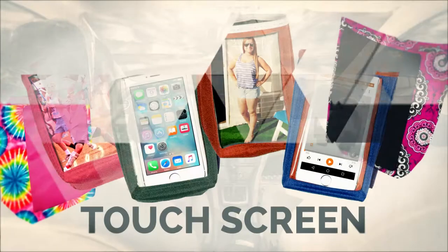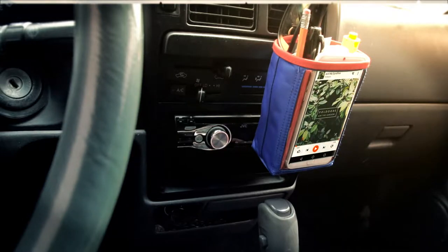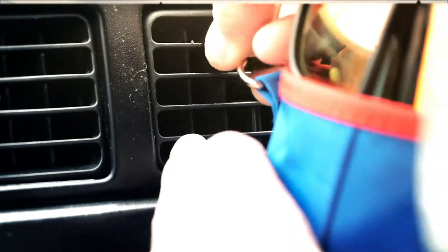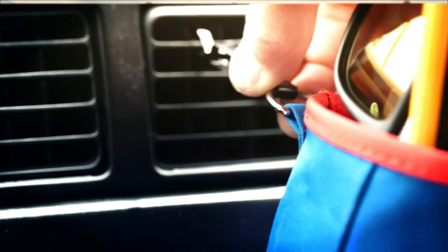A clear photo pocket in the front doubles as a touch screen phone holster and lets you easily control your phone, make calls or change music. You can also easily attach and detach from a car vent with the included universal metal clip.